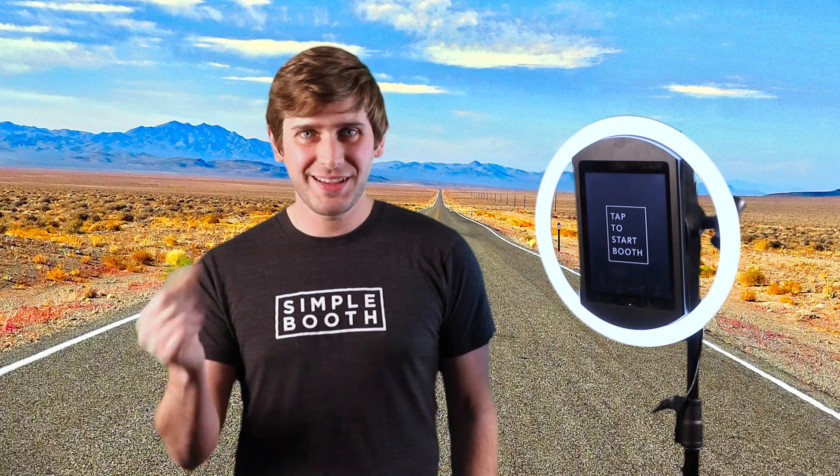So green screen, if you're not familiar with it, is when you take a physically green backdrop like this, and you replace it with a digital background image like this, or this, or that.